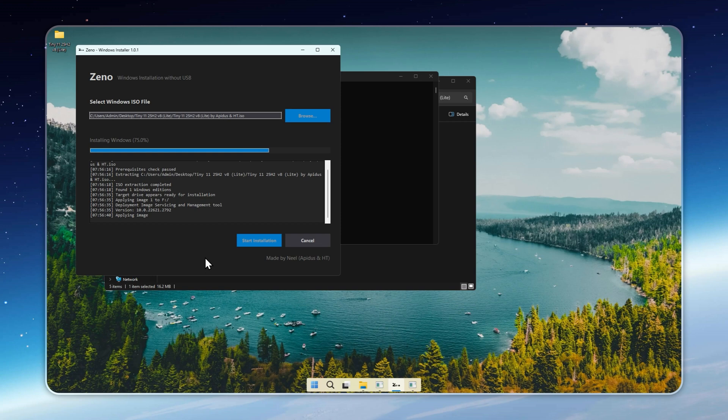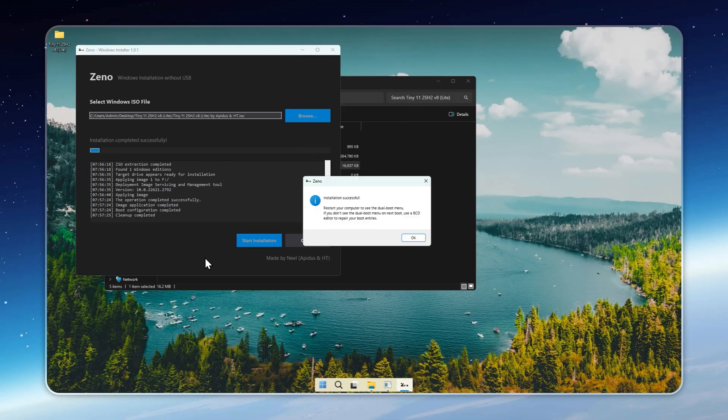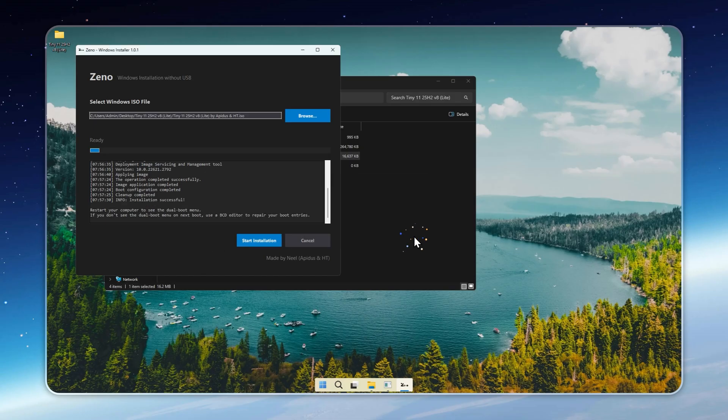After it's done, restart your PC and you'll see a new dual boot screen with Tiny11 Lite ready to launch. If the boot menu doesn't appear, don't stress — you can easily fix it using a free BCD editor like EasyBCD or VisualBCD to manually add Tiny11 Lite to your boot list.